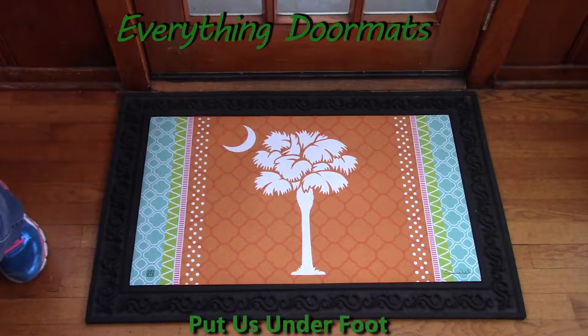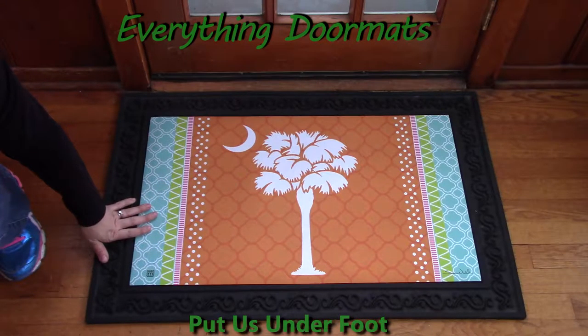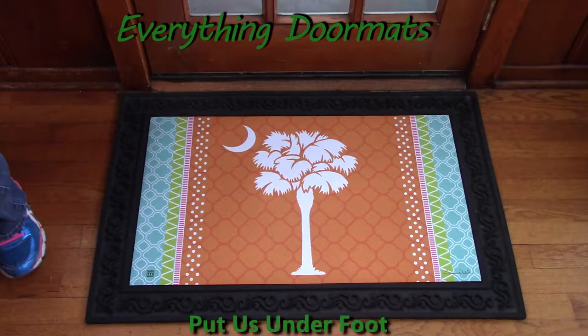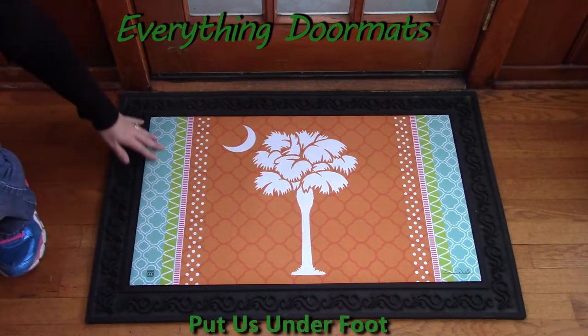Hi, this is Nicole with Everything Doormats, here to show you more of our seasonal mats. Today I'm featuring our insert doormats, and this one on display is called Preppy Palmito — it's new this year. The colors are so much fun; it makes me want to go to the beach. It reminds me of warm weather and sunshine — it's perfect, the colors are vibrant and great.